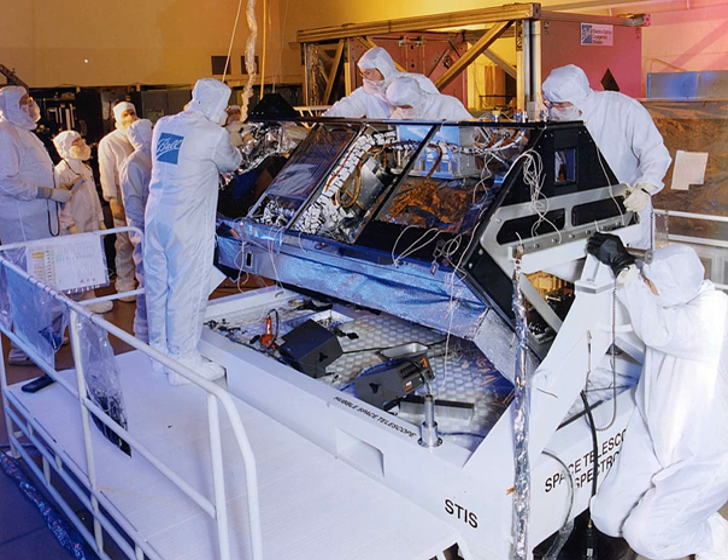In order to bring it back to operational status, the instrument was repaired by Space Shuttle astronauts during STS-125, servicing mission 4, launched on May 11, 2009. The crew did a long, many-hour EVA to repair the instrument.